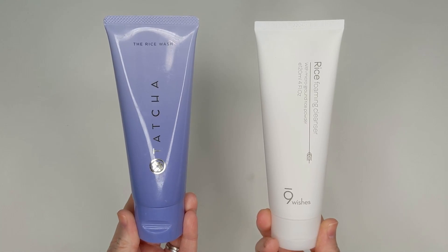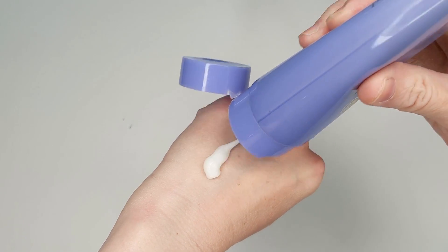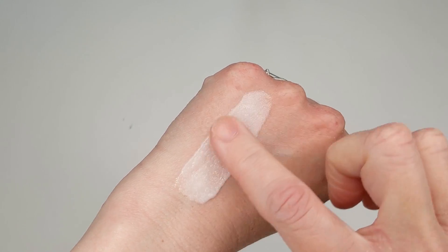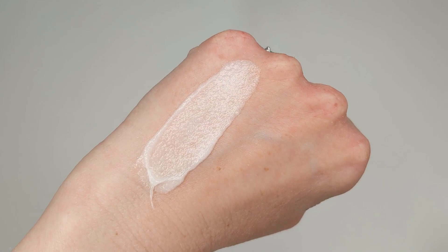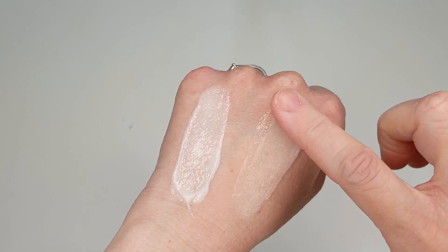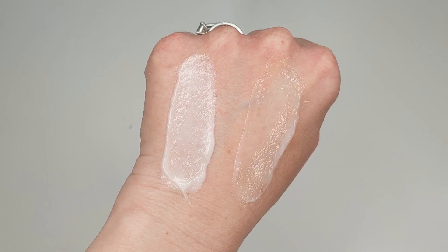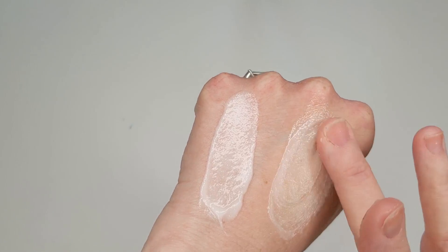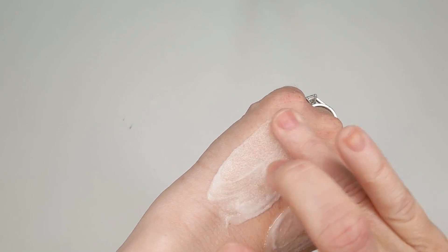Recently I tried something from a Korean beauty brand called Nine Wishes — their Rice Foaming Cleanser. The names sound very similar, and once I tested both, I couldn't believe how close they were. You can see the Tatcha has a really thick, foamy texture with those little tiny grainy bits. Similarly, the Rice Foaming Cleanser from Nine Wishes has that same consistency. It's actually more translucent than the Tatcha, which has more of a white look, but they have the identical feel when you put them on your skin. Both have a little bit of foaming action plus those little scrubbies.